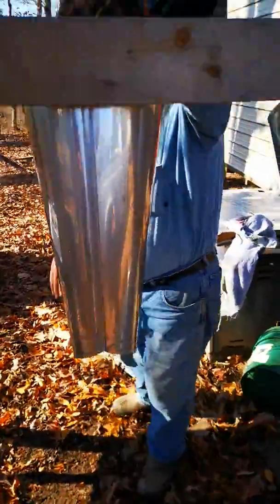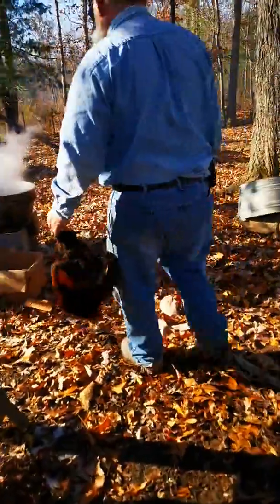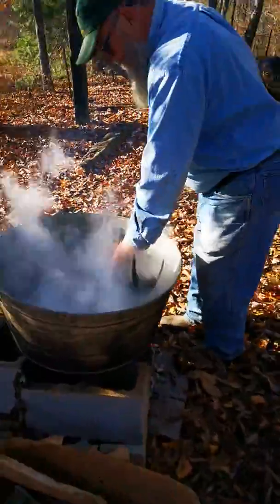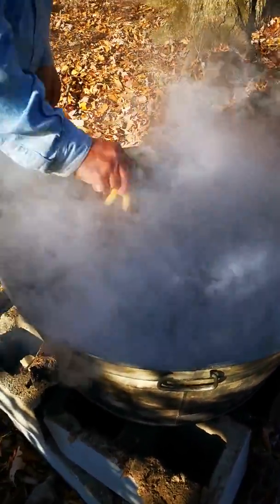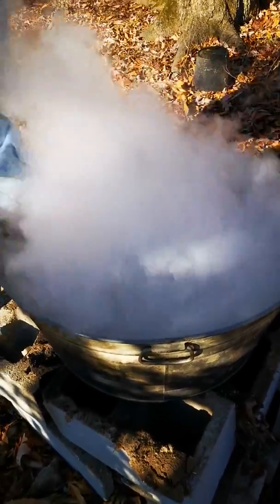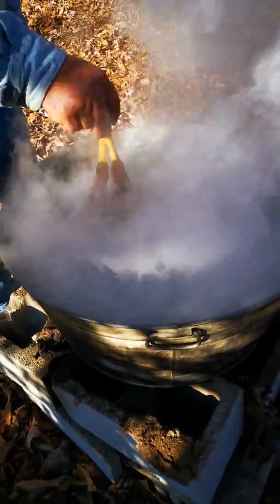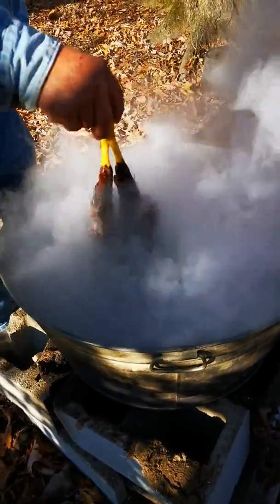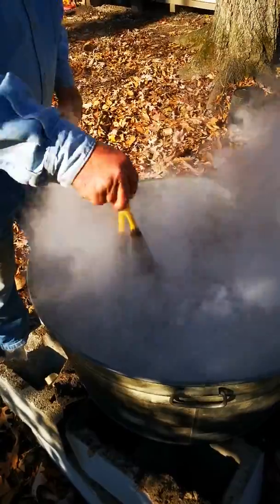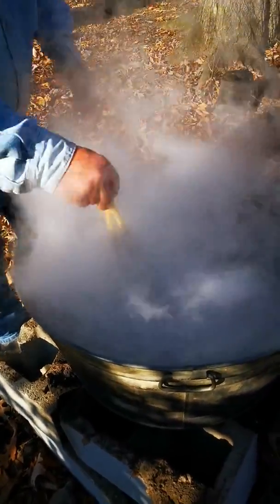We're going to dip the chicken in the water here and get him absolutely covered — this is giving the chicken a bath. The water is at 190 degrees Fahrenheit, or for all you Canadians out there, just past boiling. The reason he's dipping it is so that with the chicken, the feathers come out a lot easier.